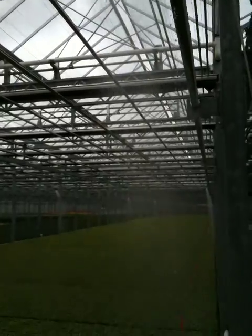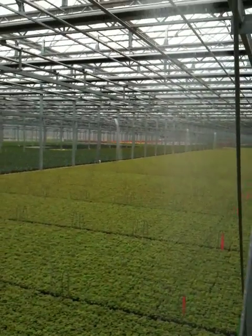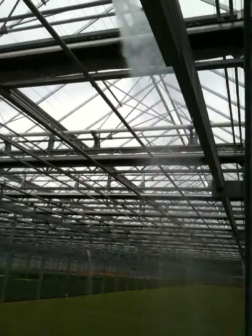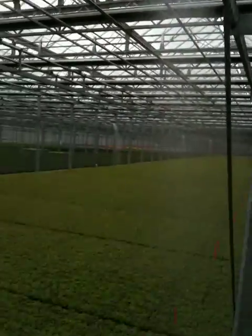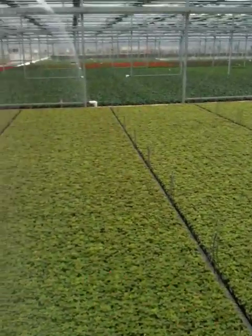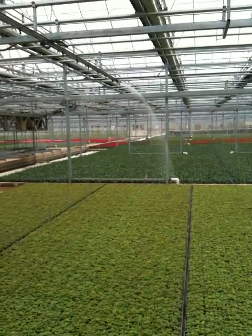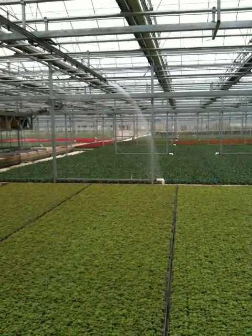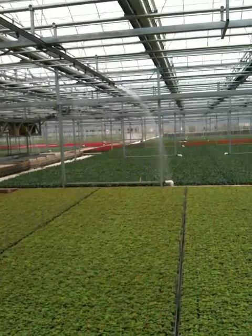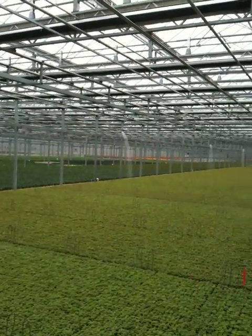Soft enough and accurate enough to where I hit the edge that I want to hit, but I can get a 10-inch geranium wet also. That's what it's doing for me — soft enough for all the little stuff, but I can get a full-grown geranium or poinsettia. It's going to be huge for us in poinsettia season.